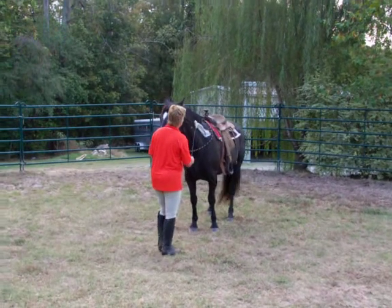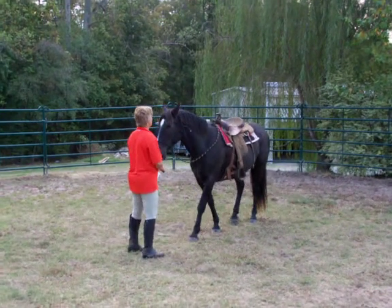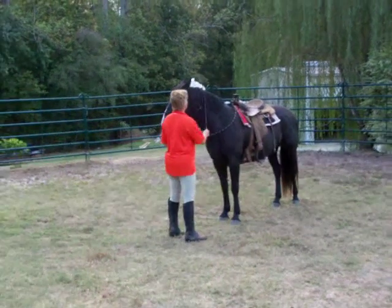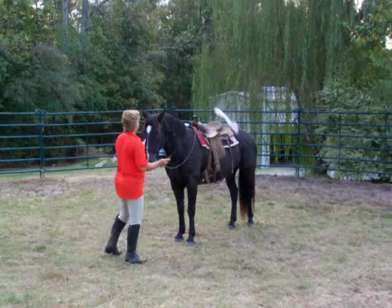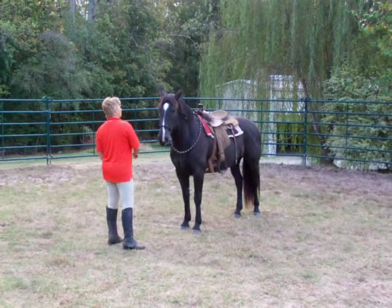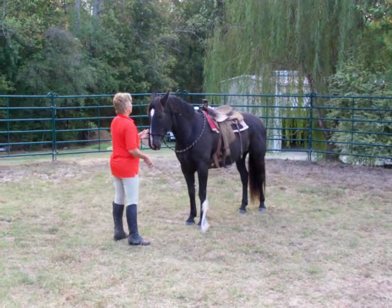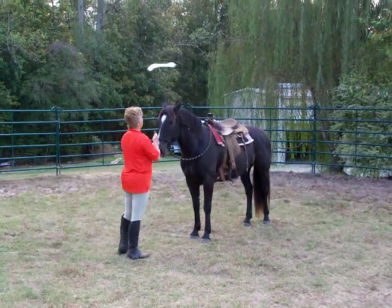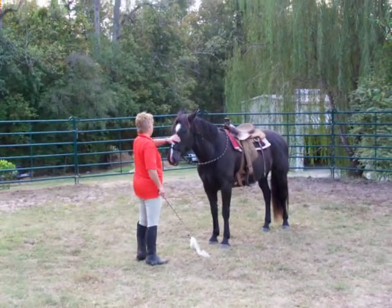First thing I'm going to do is I'm not holding her — she can go if she wants. I want to make sure that she's good with just moving around her. I'd like for her to give me two eyes. She keeps on giving her left eye. Good girl. She does what I want.